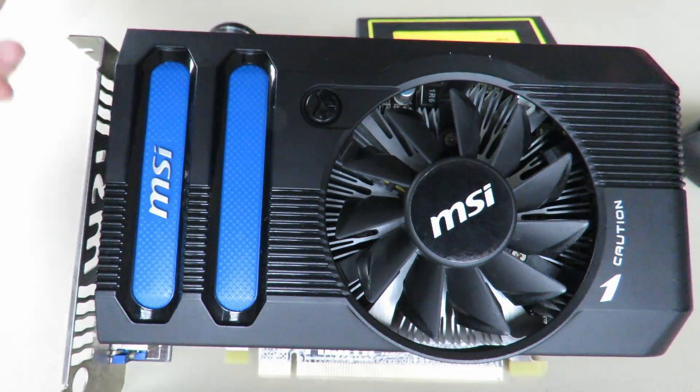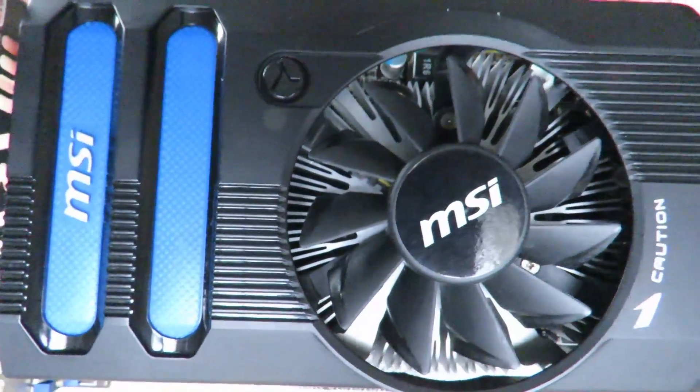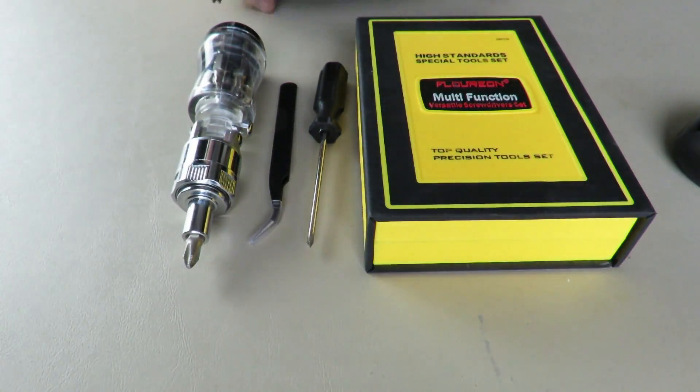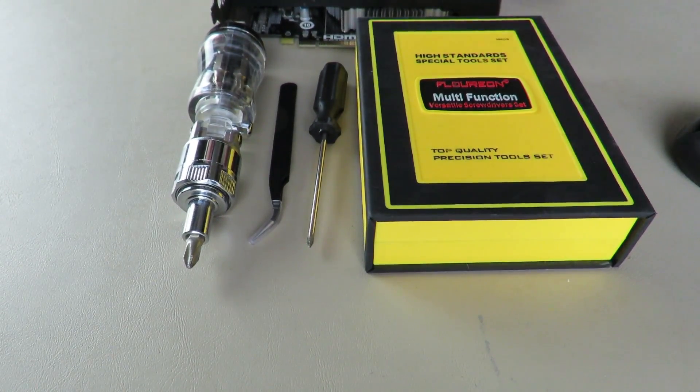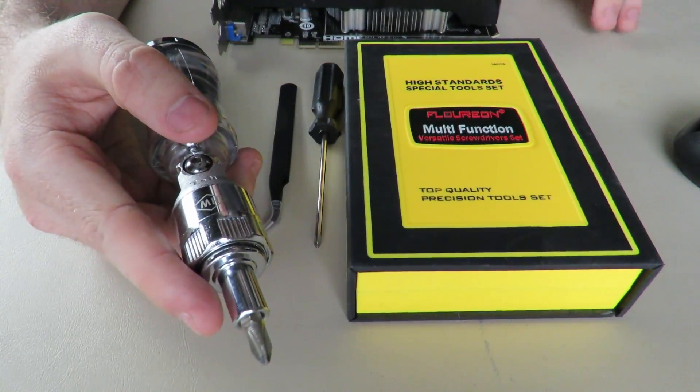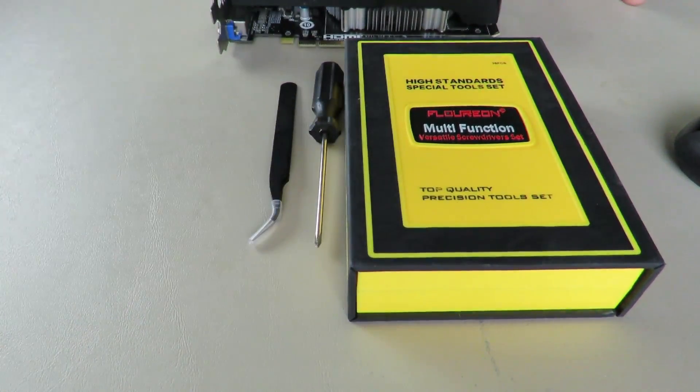Getting into the graphics card teardown — today we have an HD 7770 MSI graphics card. We're going to be tearing that apart. As for tools, we have a Phillips head screwdriver — always want to have those around, just in case.